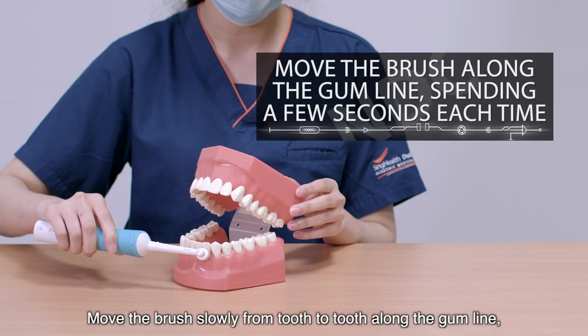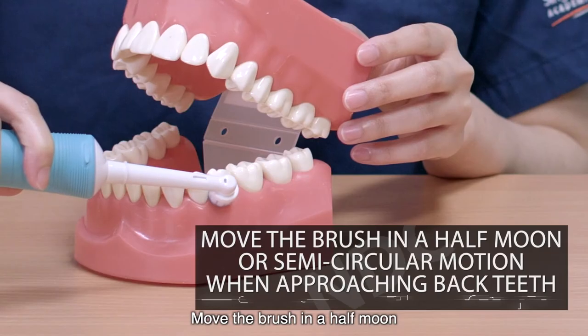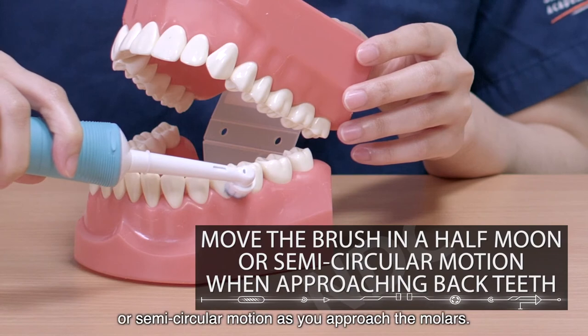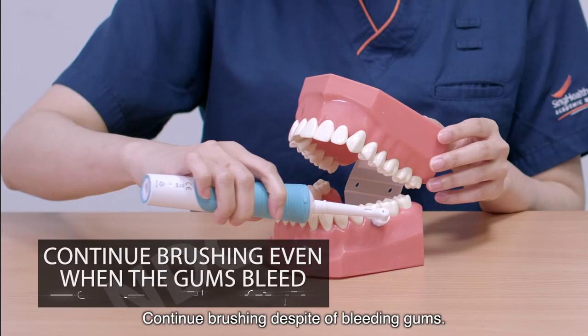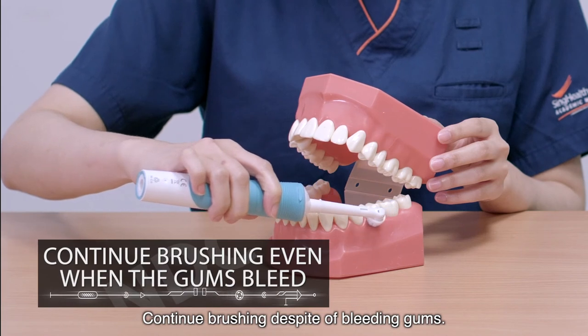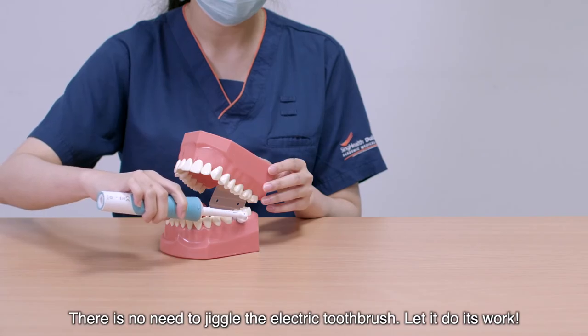Move the brush slowly from tooth to tooth along the gum line, spending a few seconds on each surface. Move the brush in a half-moon or semi-circular motion as you approach the molars. Continue brushing even if you see some bleeding gums. There is no need to jiggle the electric toothbrush — let it do its work.